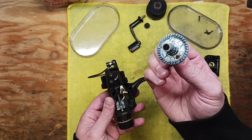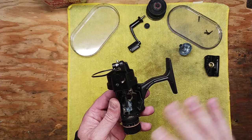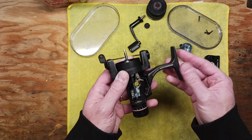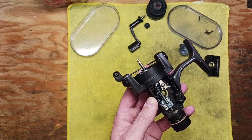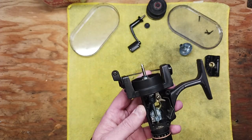We've got our main gear there. I'm not going to be doing a bunch of re-lubing in this video since I've already serviced the reel, but this is what it should look like on the inside — very clean parts.